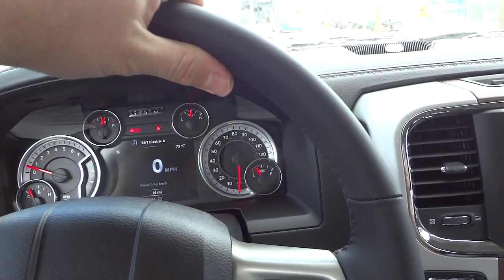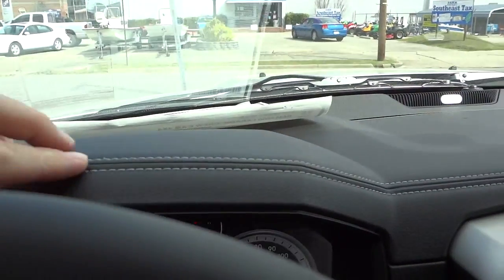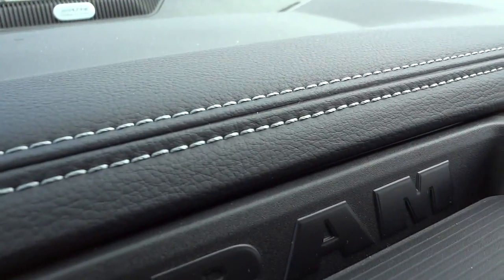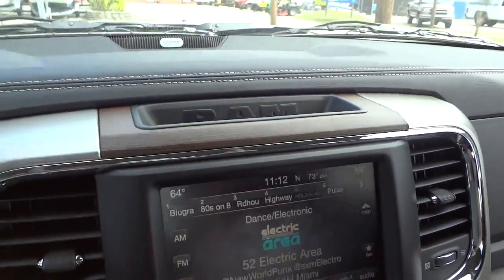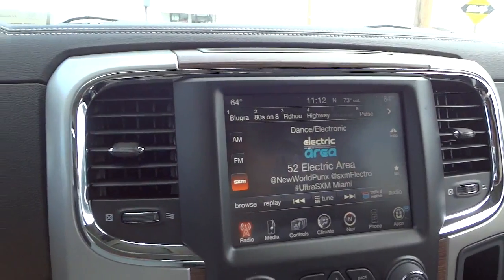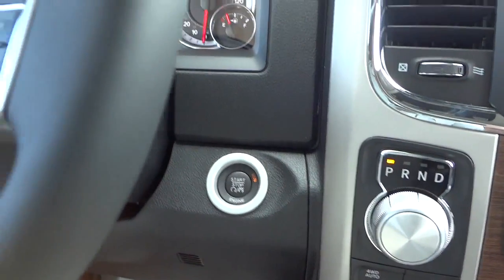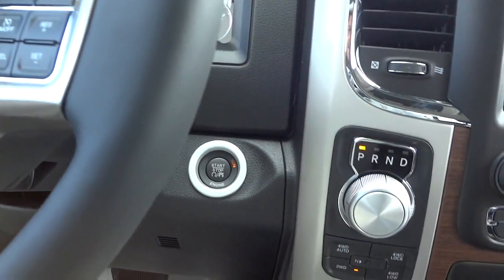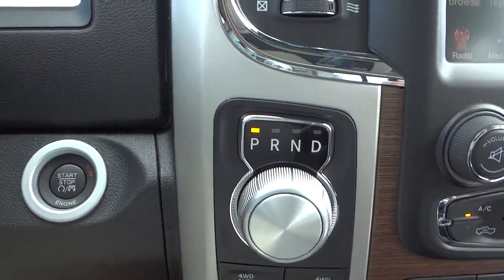The steering wheel is leather-wrapped with nice stitching — very comfortable, not too spongy. There's really cool stitching on the dash too. You can see the Alpine sound system badge up there, and there's a little storage pocket up there as well. Now here's the push button start — normally if you don't use remote start, you put your foot on the brake, push the button, and it starts up. You don't have to take the key out; you just keep it in your pocket.